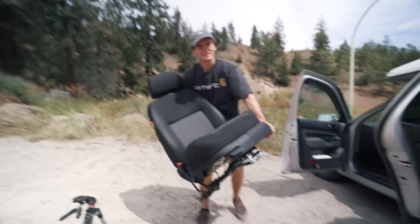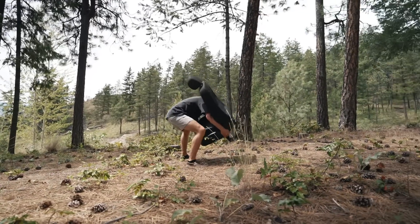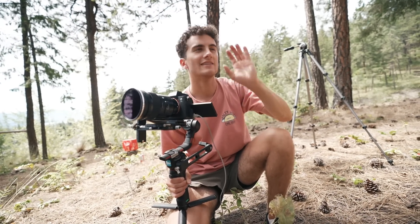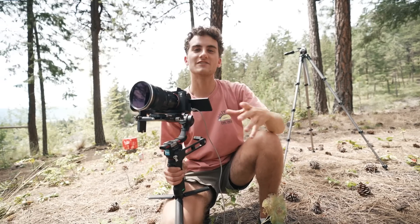We've set up a shader above and placed the car seat in the middle of a forest — and to think it's all just for one shot. To get the match cut absolutely perfect, Stephen has connected the camera to his computer and is running a program called DragonFrame, which is popular for stop-motion animation. It allows you to use onion skinning — overlaying a faint ghost image over a live camera view — so we can line everything up precisely before recording.